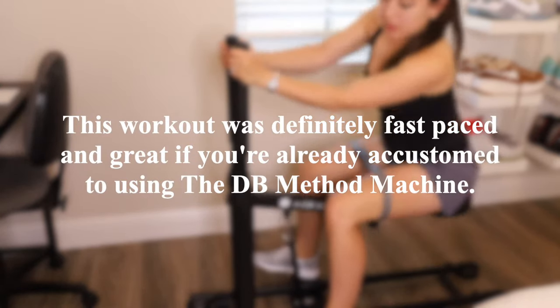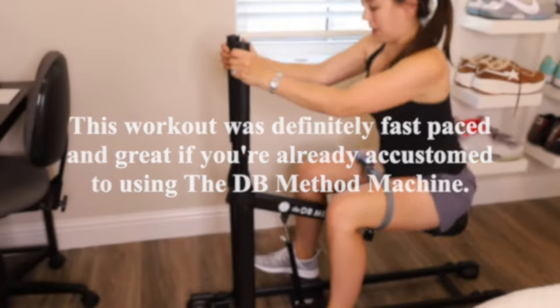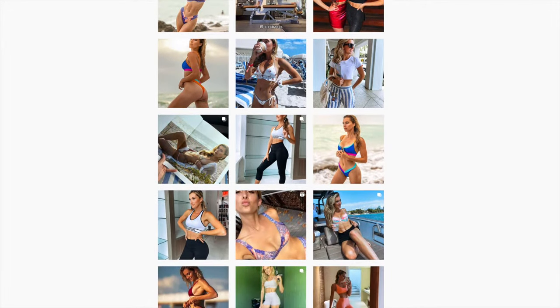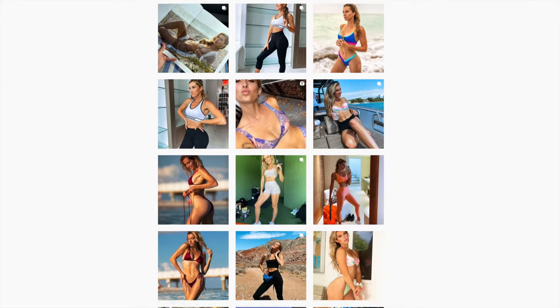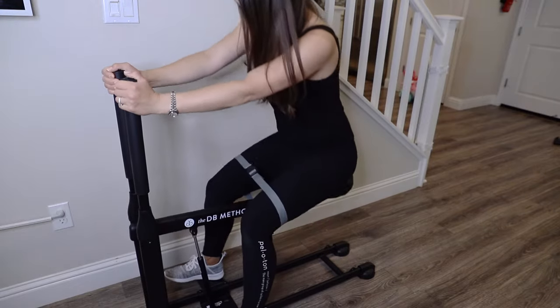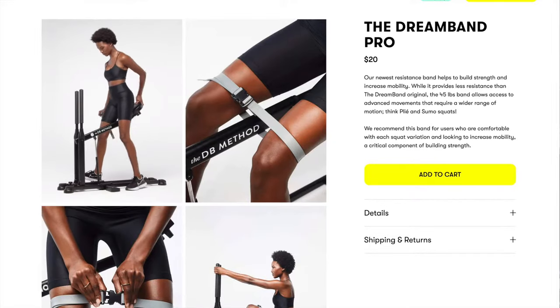This workout was definitely fast-paced and great if you're already accustomed to using the DB Method machine. Allegra Paris is a personal trainer and fitness model, which I find quite inspiring. To increase the intensity of your workouts, you can attach the Dream Band Pro, which retails on their site for $20.